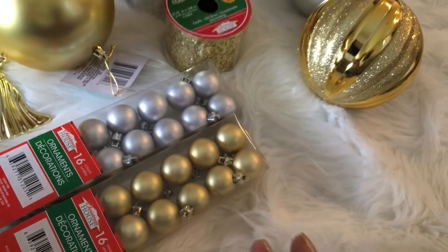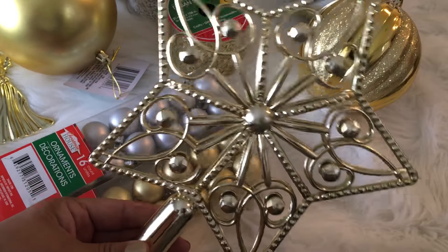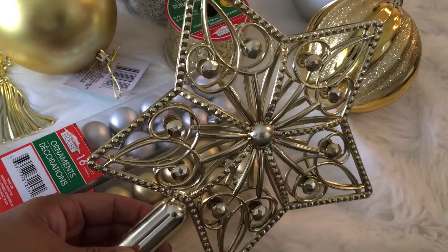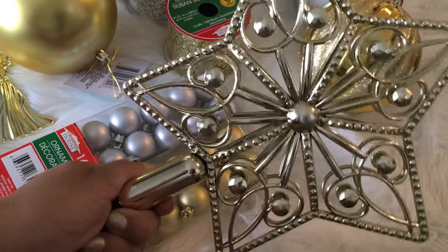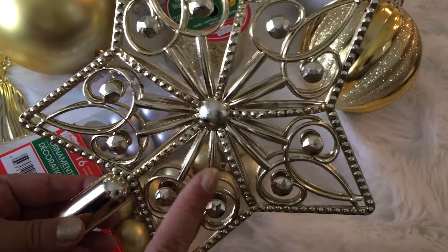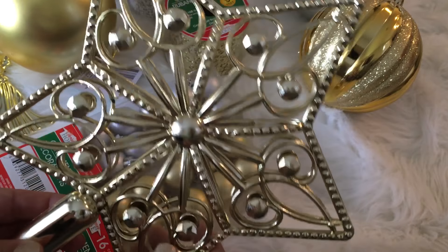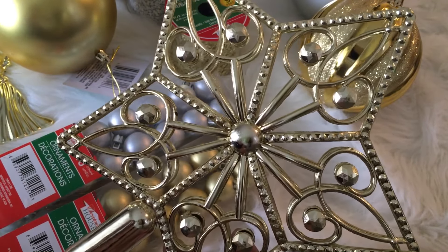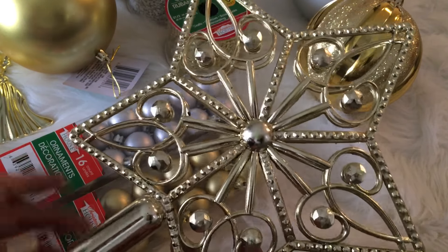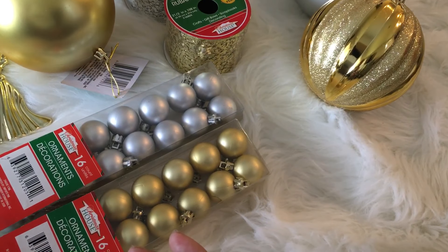And then tree toppers — they had tree toppers in gold and silver, and I grabbed both. This is what the gold looks like. I grabbed an extra of the silver, which I might end up spray painting. I typically get my tree toppers at Walmart when they're 75% off at the beginning of the year. Even though this one doesn't have lights, I thought it was a pretty good deal for a dollar, so I grabbed a couple to have on hand for years to come.